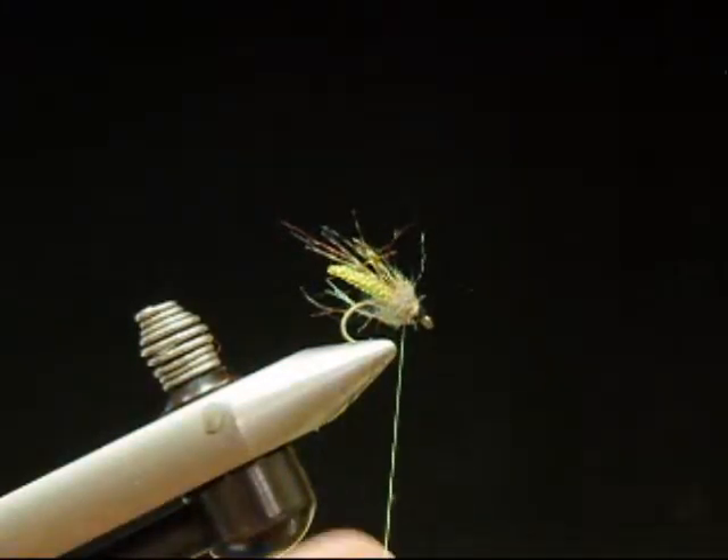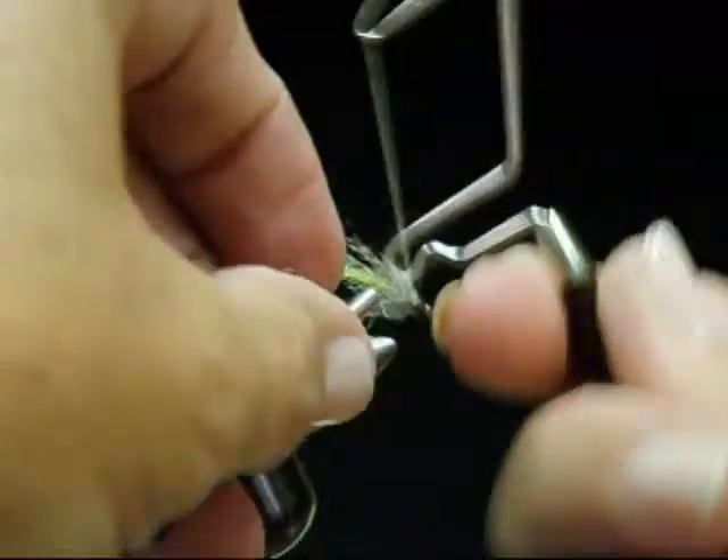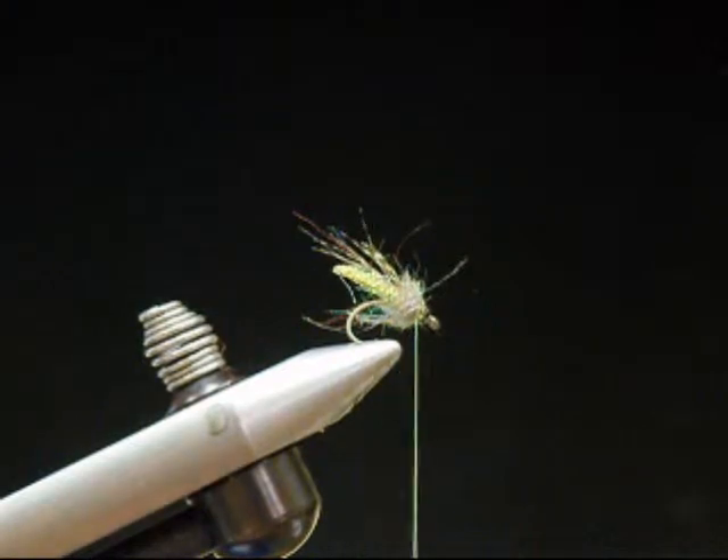And a whip finish. And that's the Nitro Caddis. Great bug. Works well. Very productive.